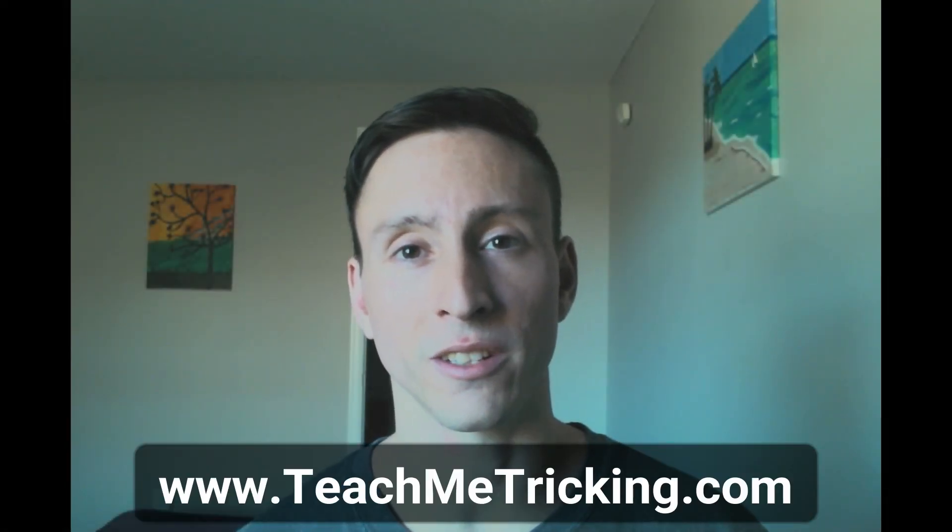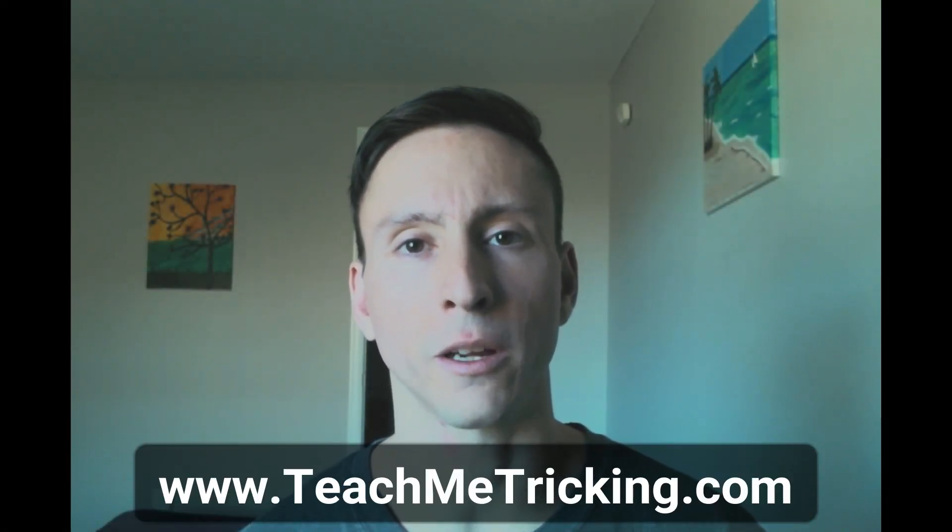For more teaching strategies like this one, check out teachmetricking.com, or pick up my program at cinematicmartialarts.com. Thanks for watching.